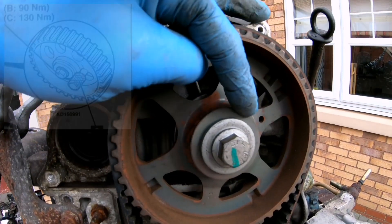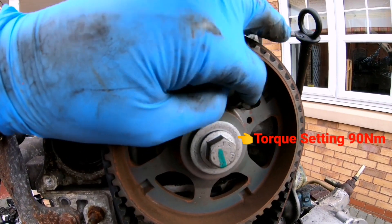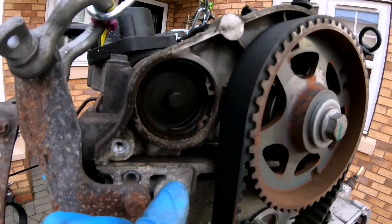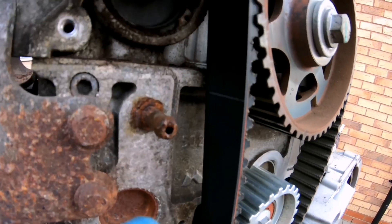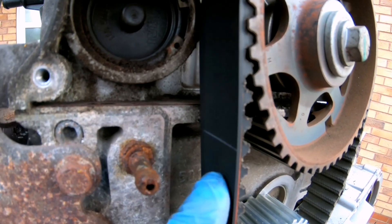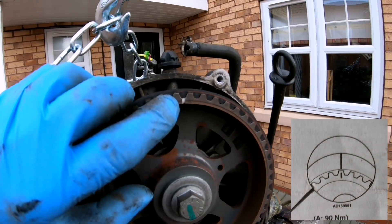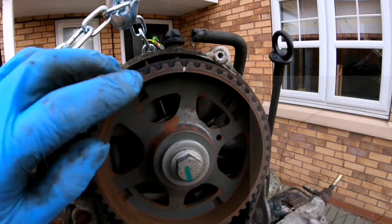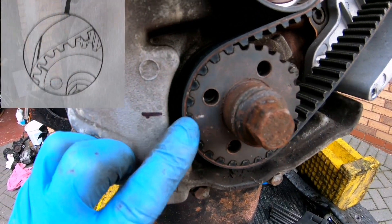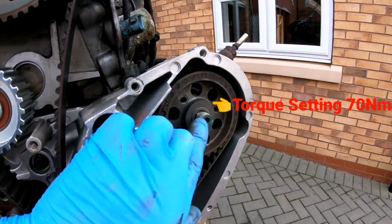On the camshaft pulley you can place a timing pin tool inside that hole, which goes through on the other side onto the rocker cover housing. There's also a timing mark up top — faint white markings there. You should have two of those on the new belt and they should match up between the teeth on the camshaft pulley and the teeth on the crankshaft pulley. Both white line markings on the cam belt want to be lining up with those two marks.